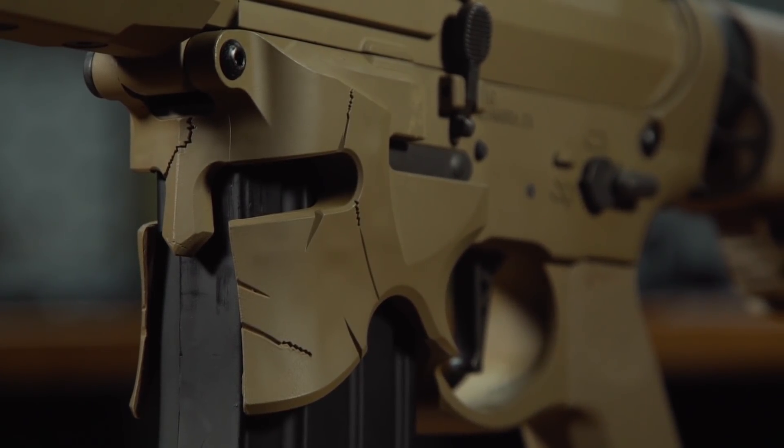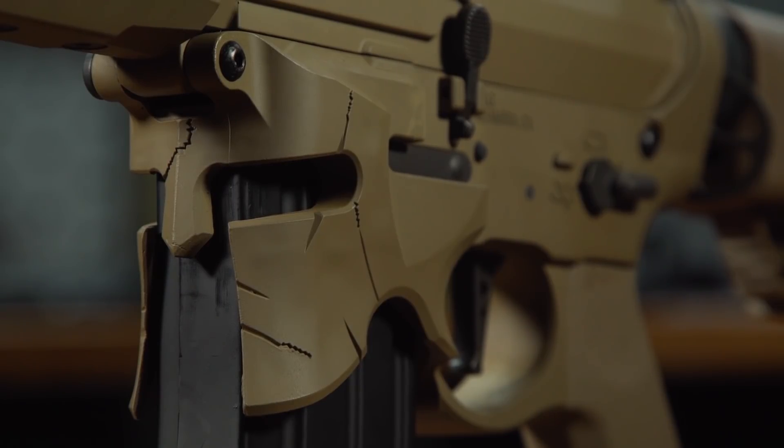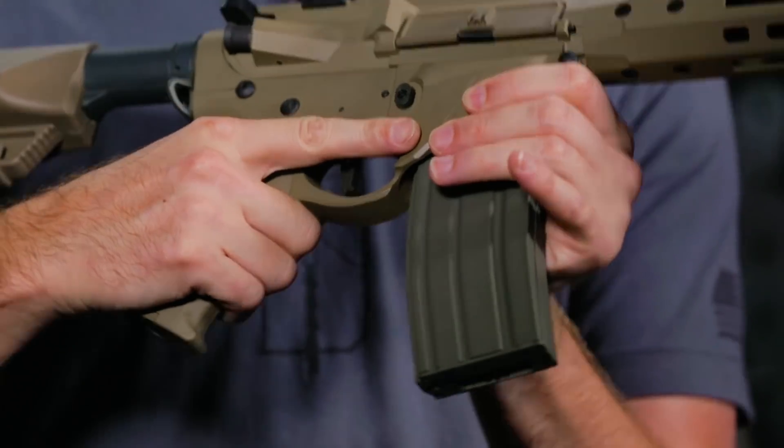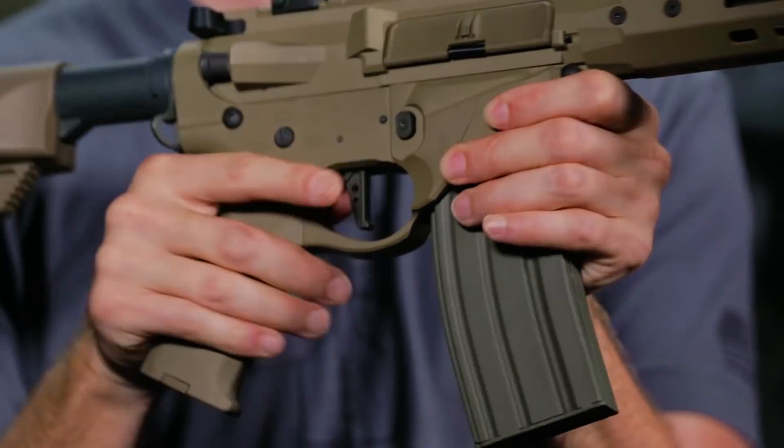This bad boy features a helmet design complete with slashes from swords, weathering, and a really nice ergonomic feel both for your trigger finger and if you do a magwell grip.